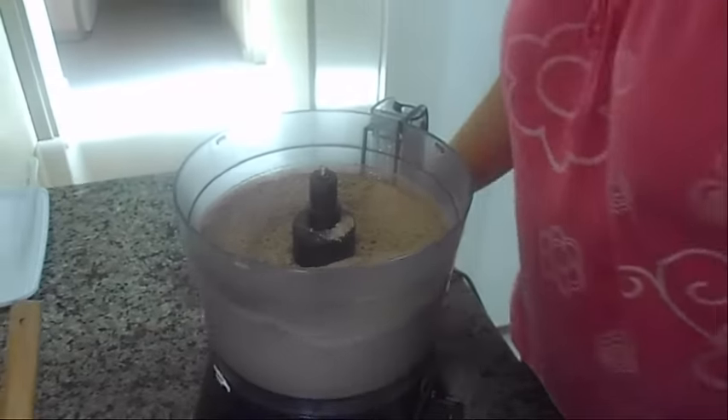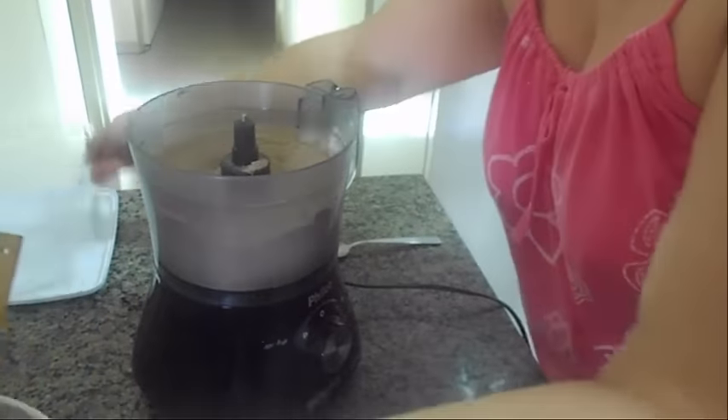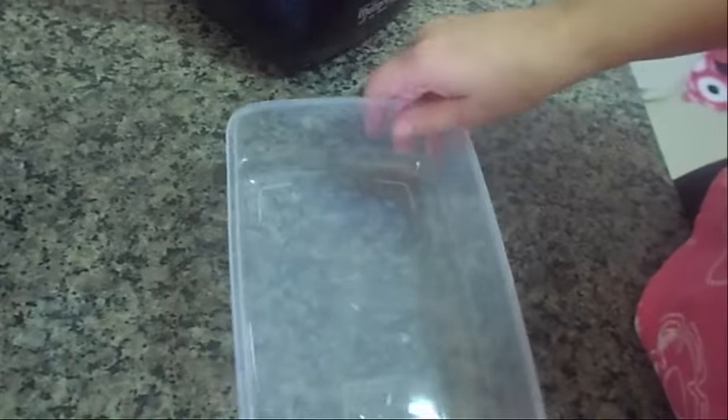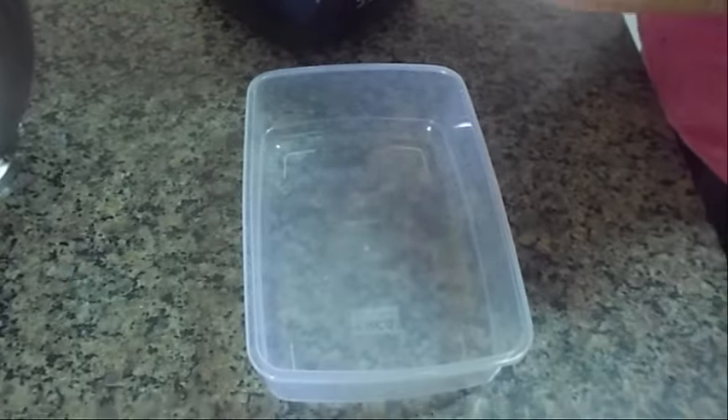Então eu vou estar tirando daqui e vou estar colocando ou num tupperware ou num pote de vidro. E deixar bem fechado.